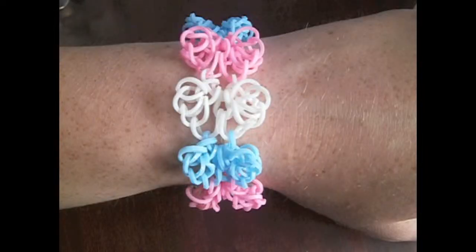Here's your finished bracelet! I hope you guys enjoyed, and if you did, don't forget to give this video a big thumbs up and subscribe to be notified when I make more videos. I will see you next time — bye!